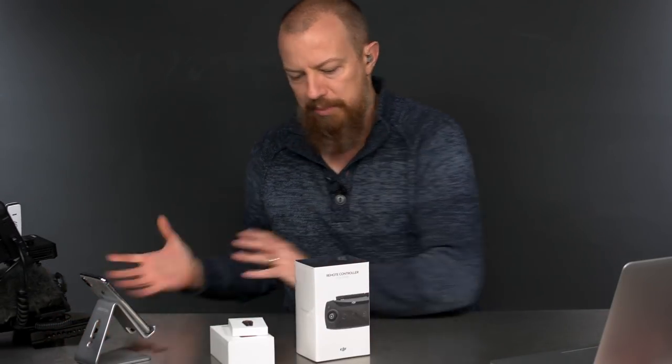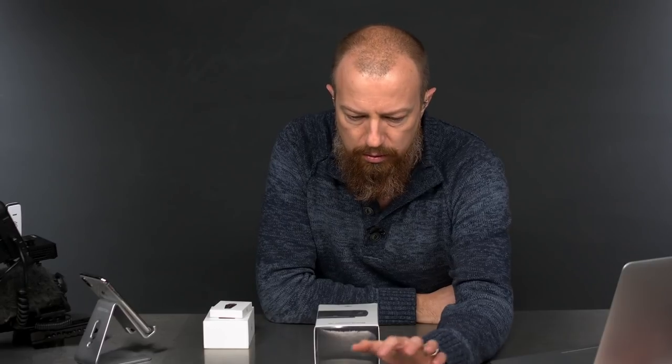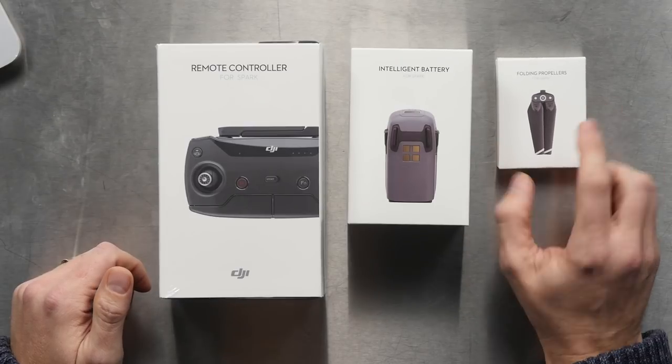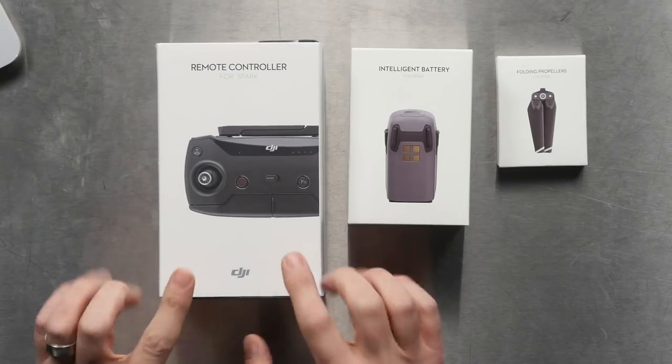Look what I got — this is a Black Friday special. I got myself the remote for my DJI Spark, an extra battery, and a set of propellers because I'm down to my last ones and would hate to break a prop and not be able to fly. If you have a Spark and you don't have the remote, everybody who owns this has said get the remote — it's so much better. My buddy Sean bought one and I tried his remote on my Spark. The first thing I noticed was how much faster it flew. I got to get this thing.